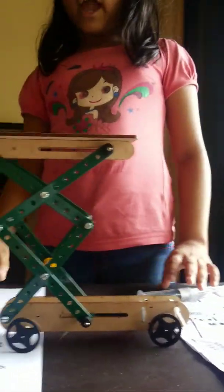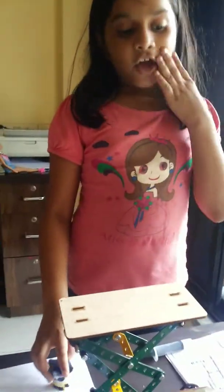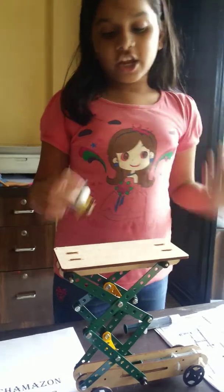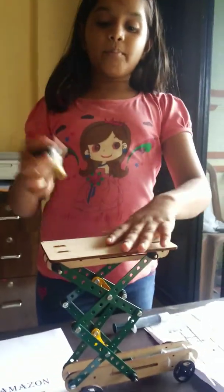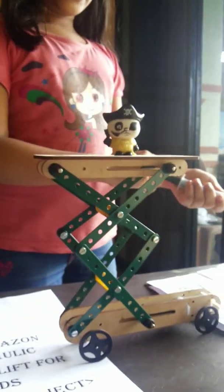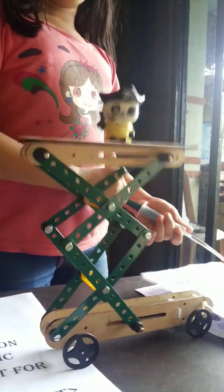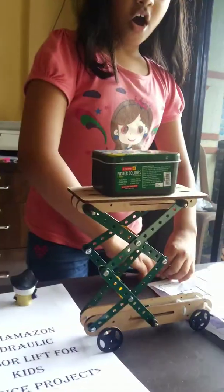You can take any toy and place it on top. With even small pressure you can keep it there. It can go up and down like that — up, down, up.